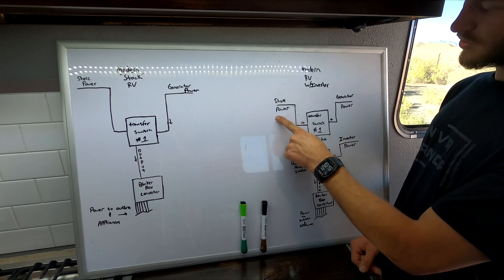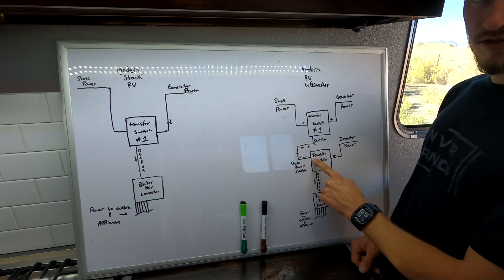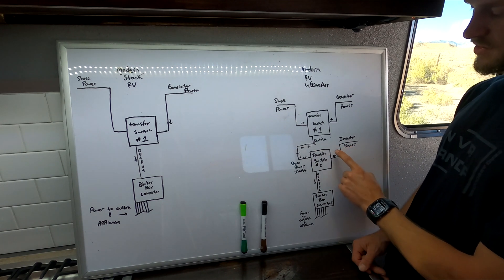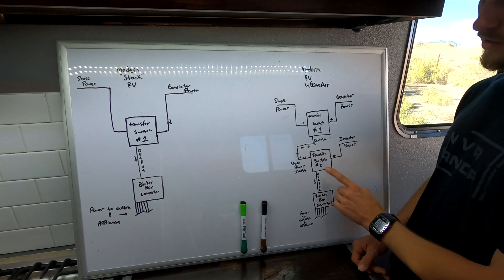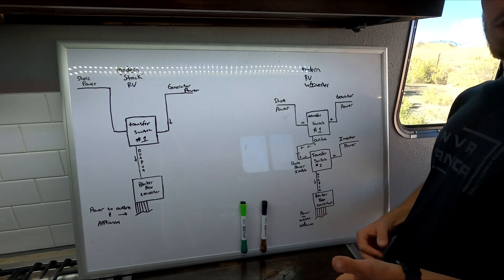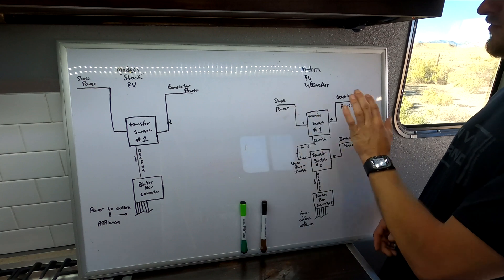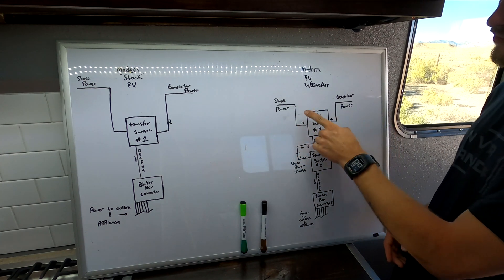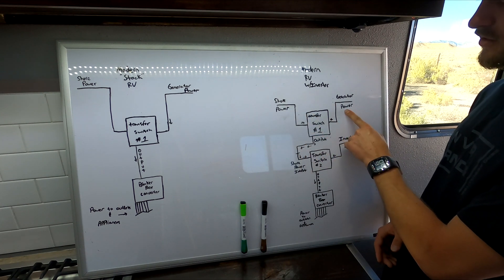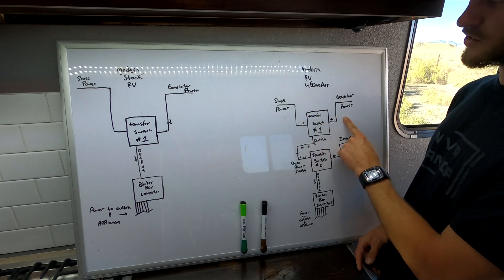Now let's say you're plugged into shore power and then somebody turns the inverter on. The shore power comes in, flips the first transfer switch, goes through to the output, comes over to the shore power input on the second switch, which immediately transfers to send it to your breaker box. If you then turn the inverter on while shore power is active, that inverter power will come to the transfer switch and stop — it's not going to try to go anywhere else. Shore power isn't going to back-feed the inverter, which depending on inverter quality could feed 110 power back to your batteries and screw them up. You could repeat that for any scenario — only the first power source that turns on comes through.